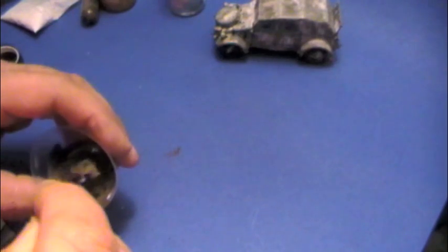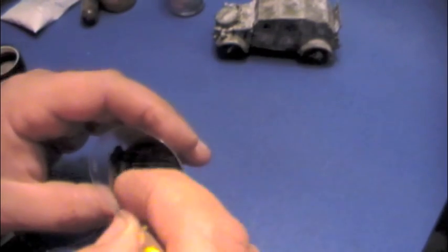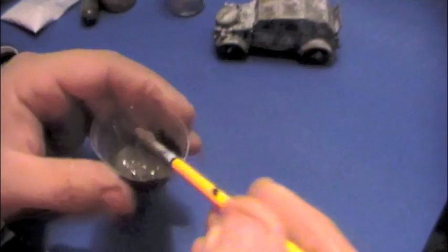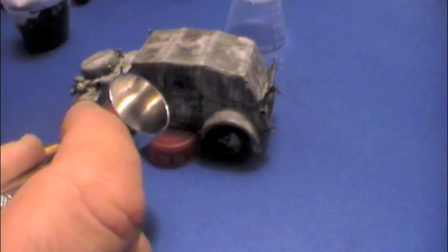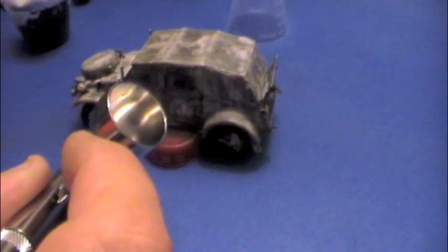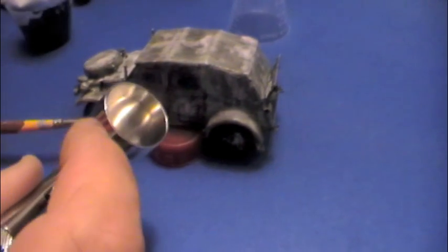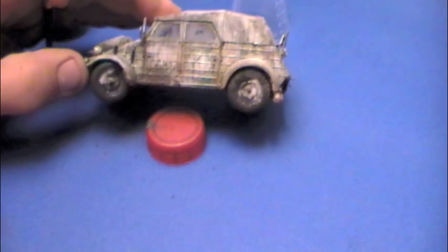You get a fairly large amount in the set, so you don't have to be too shy — just mix it to the consistency that you want. Getting ready to load up the brush and splatter the mud. You can see the consistency I was going for: it's like concrete or maybe a pancake batter. Coming in with the airbrush, just shooting it across — sorry for the bad angle. You can see how it's starting to get a little bit of splatter on there.